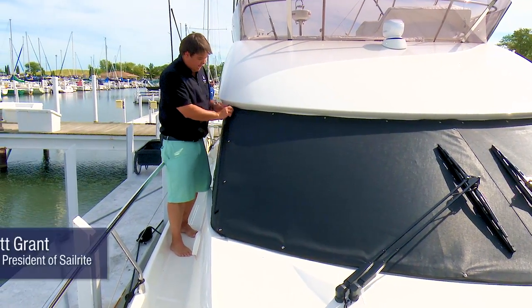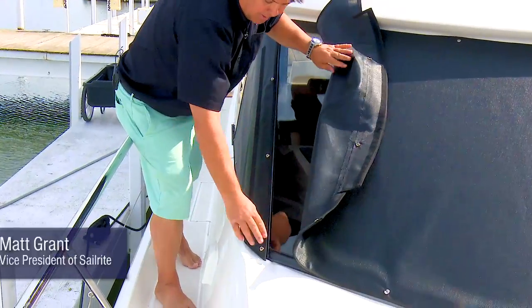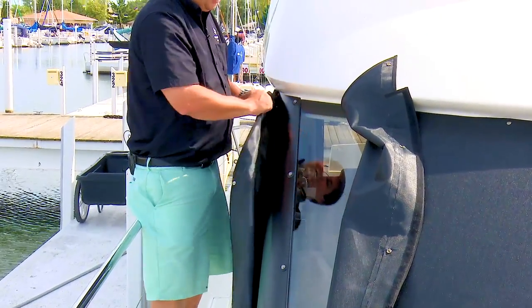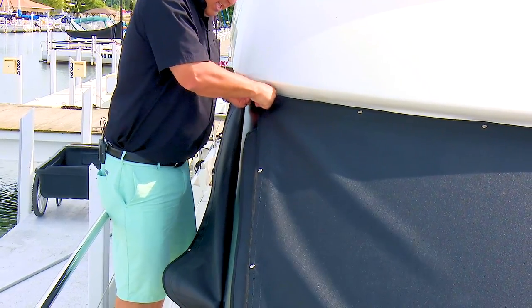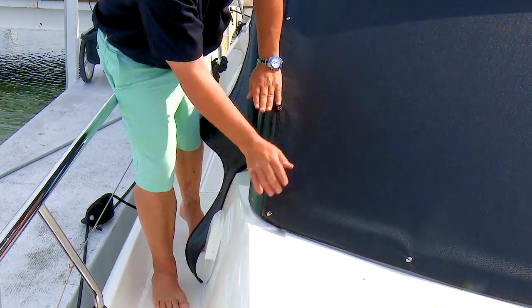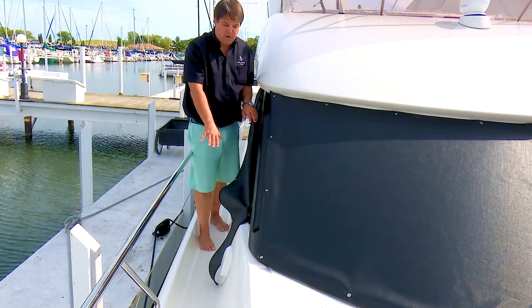We wanted to make modular side panels. We use Gypsy Studs here. So if I only want the front panel and I don't want my side panel in place, I can remove the side panel completely and snap my screen right to the mullion here without the side panel.